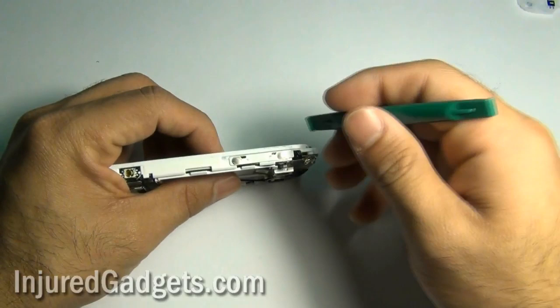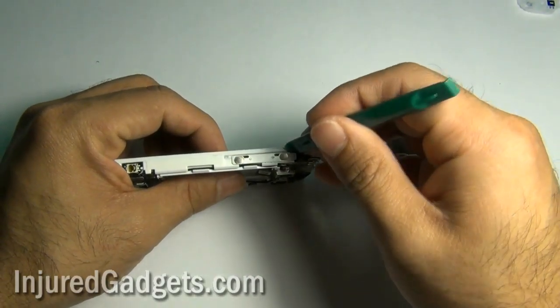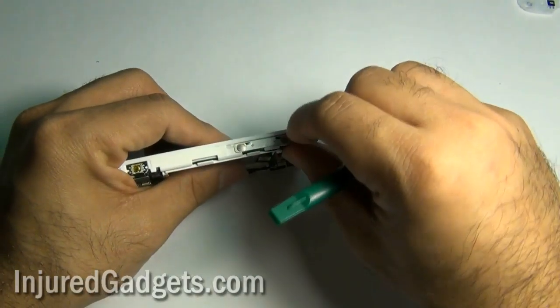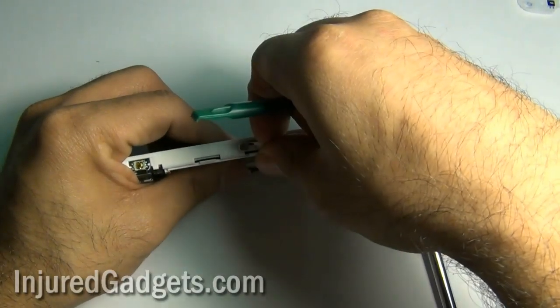Next, you will need to disconnect, using a safe open pry tool, the volume ribbon cable, the power cable, as well as two more additional side cables you will see here.